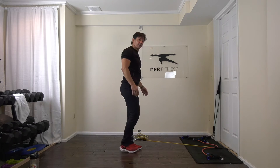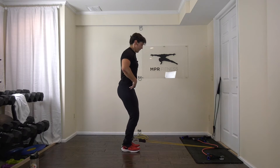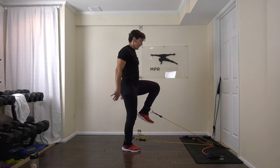Come up easy, make sure you're even again. Feet are neutral, open up. Knee comes up and push back.